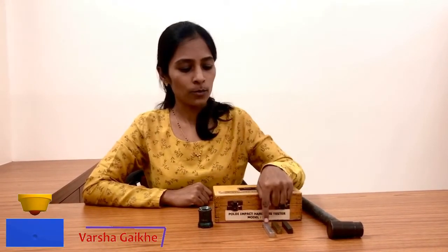While performing this practical I have taken aluminum, brass, and mild steel as my test specimens, and I am going to measure the hardness of these materials by using the Poldi hardness tester.